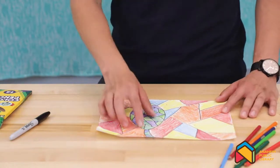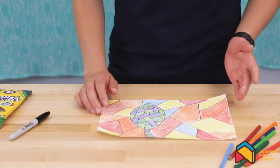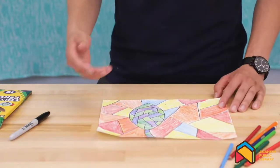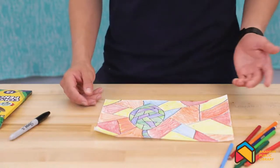You can see that I have the leaf here, and I used a little bit of green, purple, and blue, and then on the outside I had red, yellow, orange, and blue as well. An important thing to consider is that, as you can see, none of these shapes are perfect, and you can really make them as big or as small as you would like.